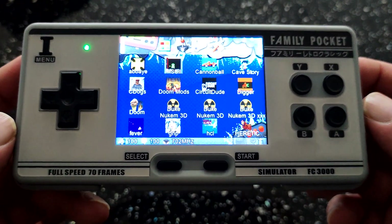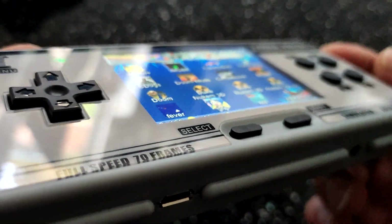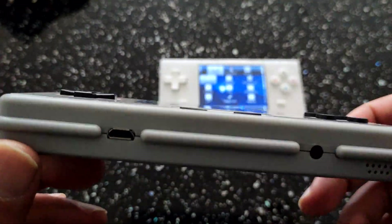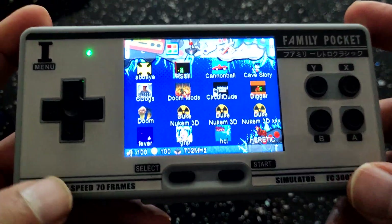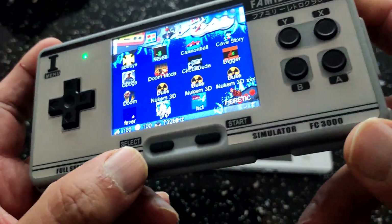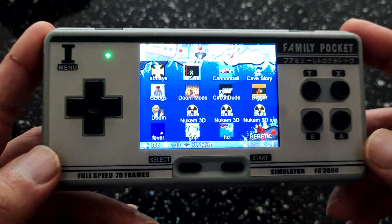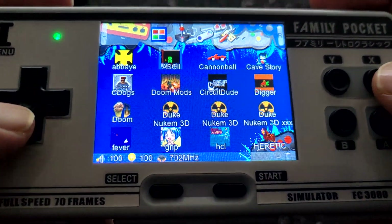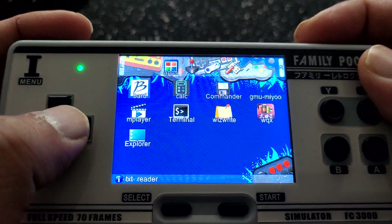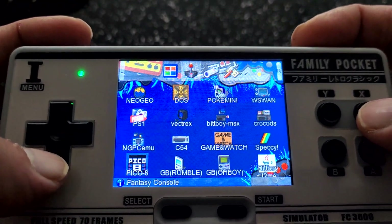This is the actual device — you can see those colours are popping out. That viewing angle is beautiful. I was really shocked; I thought it was going to be crap, but I was pretty impressed with the quality. You can actually dual boot it as well. If you hold down the select button and start it up, it will boot up the stock OS, which I'll show you shortly. You can see you get the usual PocketGo stuff — all your emulators are there as well.